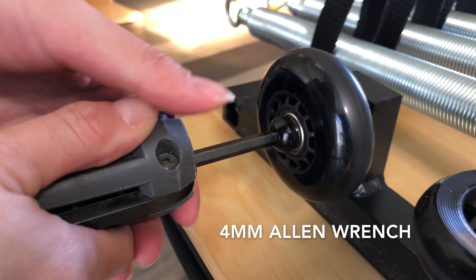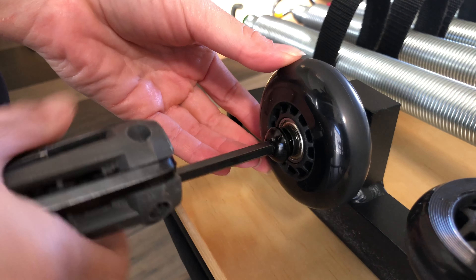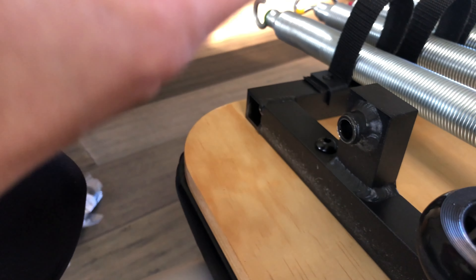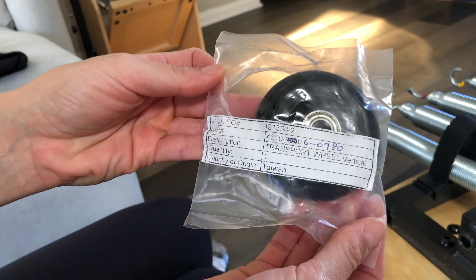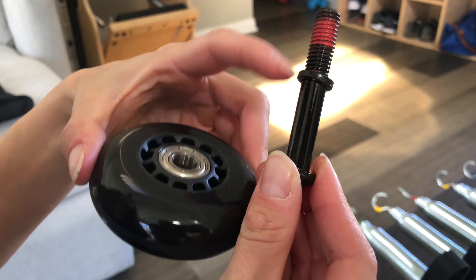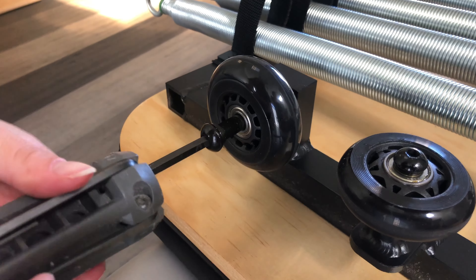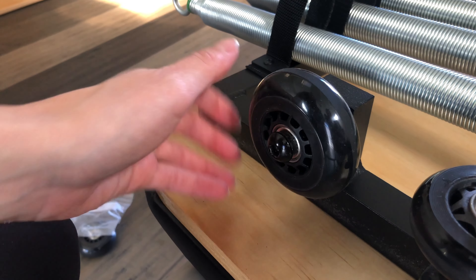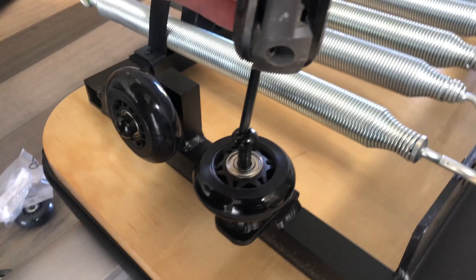To replace your wheels, grab your allen wrench and begin unscrewing the bolt that holds the wheel on. Keep the bolt and washer together and discard the used wheel. Place the bolt and washer on the outside of the wheel and place it back onto the bearing. Use your allen wrench to screw the wheel back into place. Repeat this process with any other wheels that may need replacing.